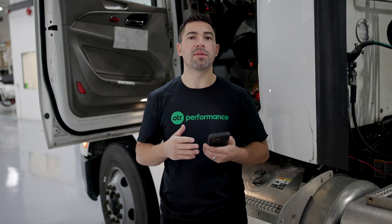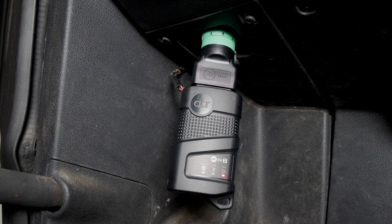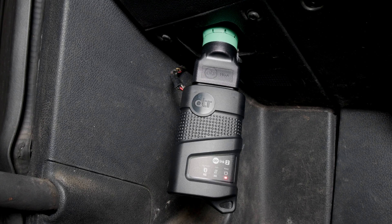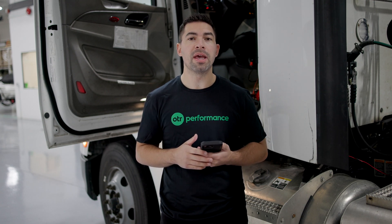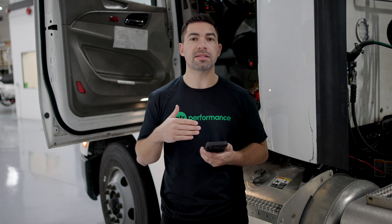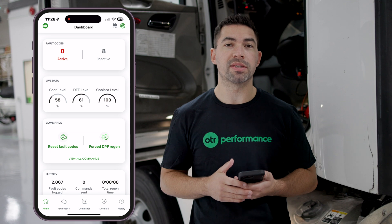I just got connected with the Bluetooth adapter in the diagnostic port — this truck uses the J1939 9-pin adapter. Once you have it plugged in, go ahead and have the adapter paired to your phone, and once you open up OTR Diagnostics it will go through the pairing process and connect, going directly to the dashboard once connected.